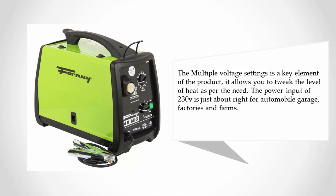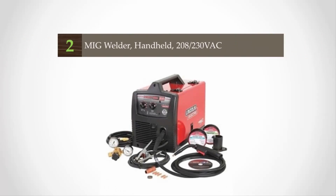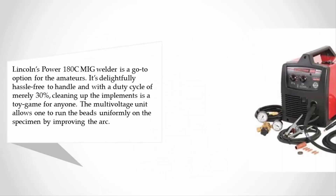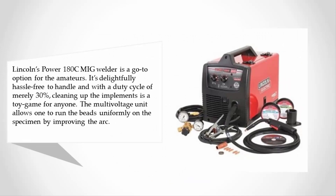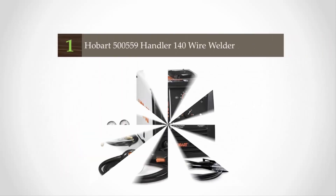At number two, Lincoln's Power MIG 180C is a go-to option for amateurs. It's hassle-free to handle, and with a duty cycle of 30%, cleaning up the implements is easy. The multi-voltage unit allows one to run beads uniformly by improving the arc. Designed for heavy-duty commercial welding, the MIG 180 can run on 230-volt industrial input power providing a maximum output of 180 amps. Many veterans consider it a strong tool for flux-core welding of half-inch aluminum and MIG welding of 3/16 steel sheets.